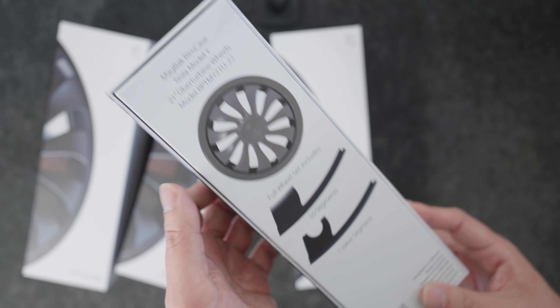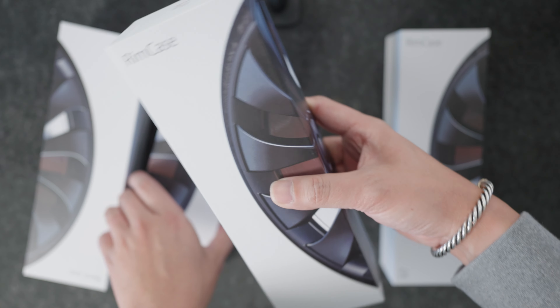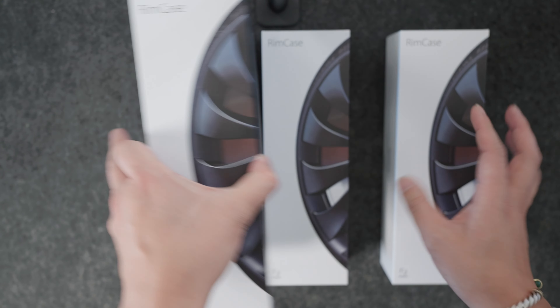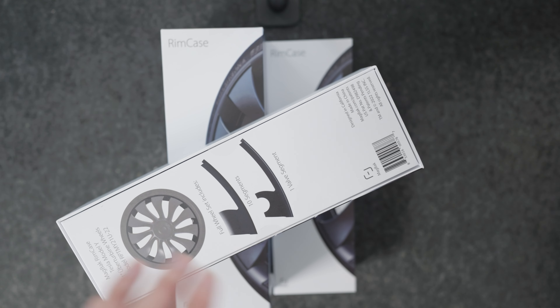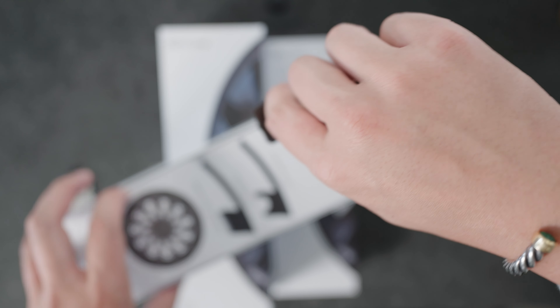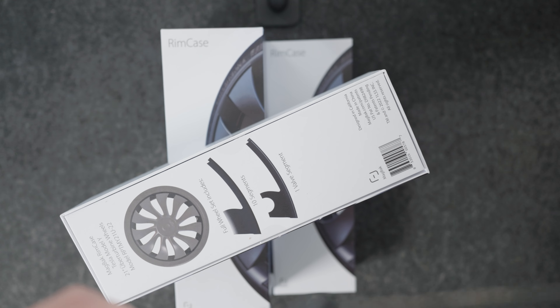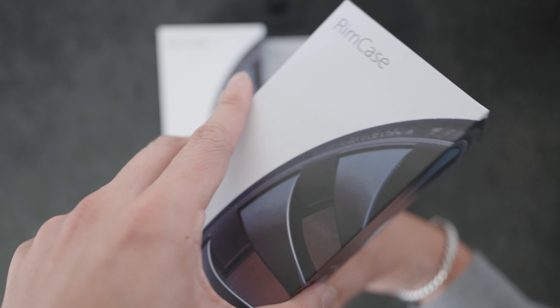So no surprise — that's exactly what's in these four boxes: four wheels, four boxes, four sets of rim protectors for the 21-inch Uber Turbines. They also have models for the 20-inch. What's interesting about the MagVac rim case is that these are actually more like individual puzzle pieces, versus some other accessories I've tested which are one piece.